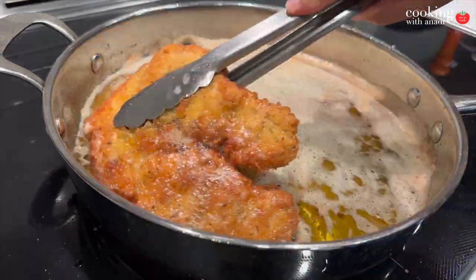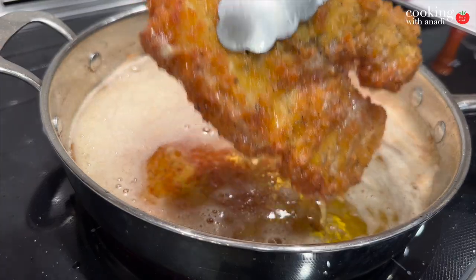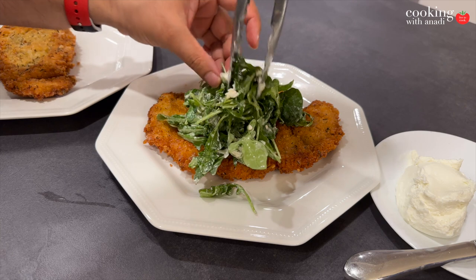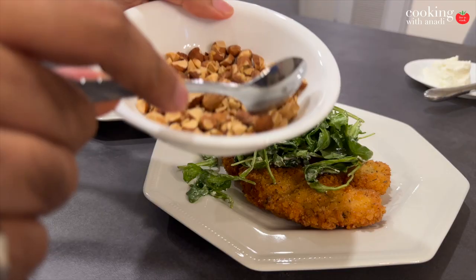Something you can't do with the schnitzel is leave it sitting on the plate, because the steam from that hot piece of meat in the middle will want to come out. Steam is basically water, and water and crispy breadcrumbs do not match. So as soon as you have your schnitzels ready, you can season the top if you want, squeeze some lemon juice on top if you want.